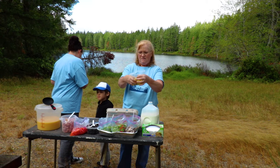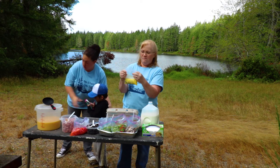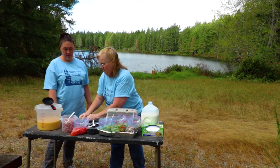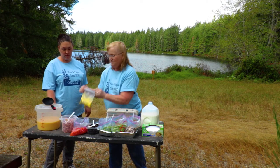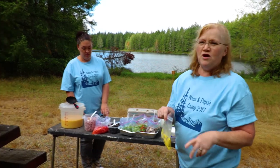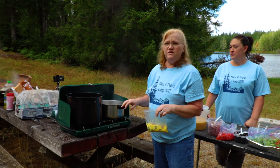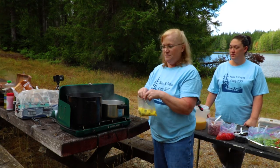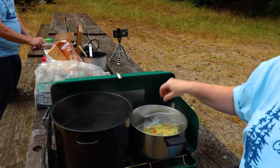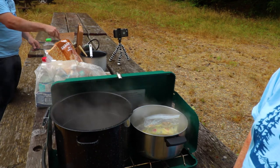Mix that in. Now you want to make sure that you squeeze out all the air — I'm going to lay it down on the table to do that — and seal up your bag. I'm going to take the bag and drop it into a three-quart pan that I'm using. The pan's been filled two-thirds full and brought to a boil. Now we're going to let it cook for five to eight minutes.